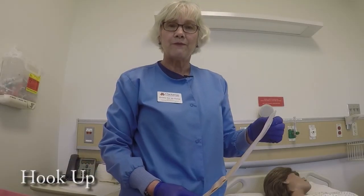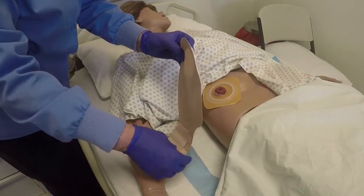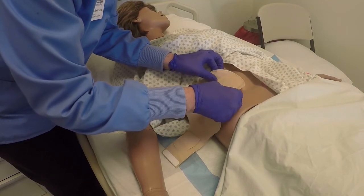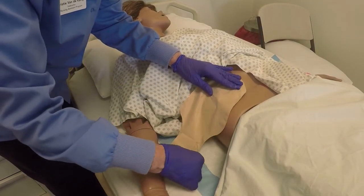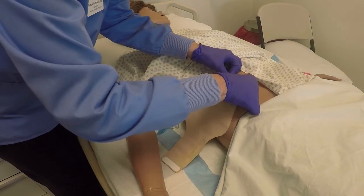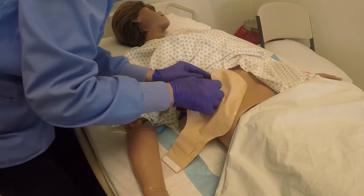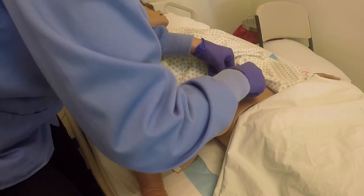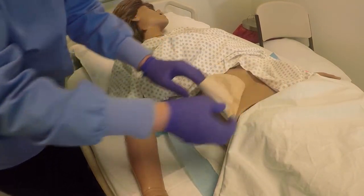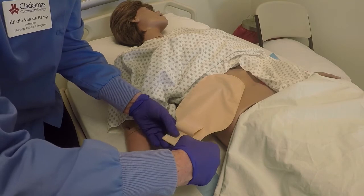H is for hookup. With a two-piece appliance such as this, I'm going to hook up the pouch to the skin barrier. I'll place the flange of the pouch over the flange of the skin barrier. The bag is at an angle for a person who's lying in bed, and the pouch will be emptied this way. Then I'm going to push down on it to make sure that it's snapped all the way around and has a secure fit. The last thing is to secure the bottom opening — this one has adhesive.